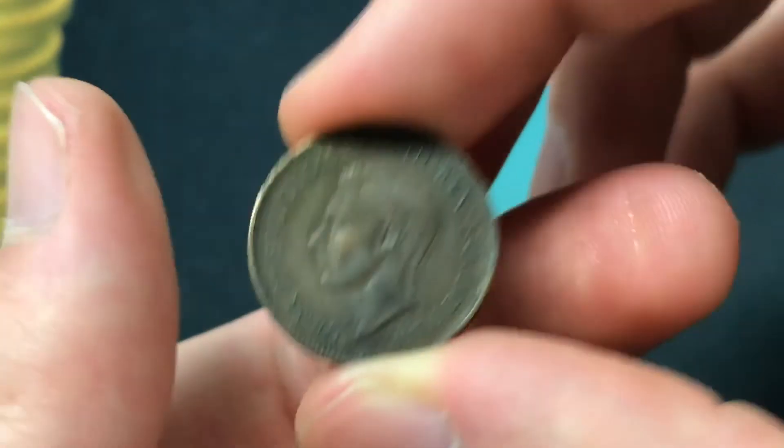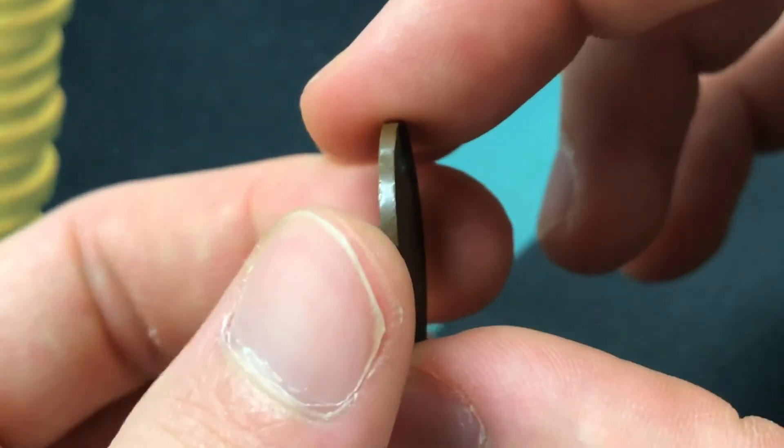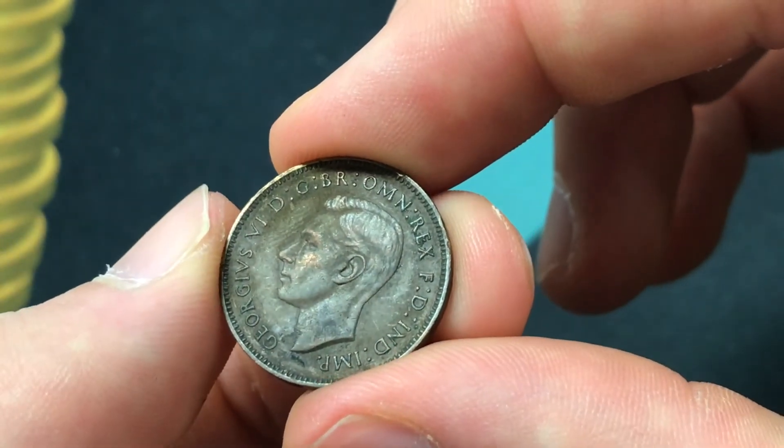This coin has a weight of 2.83 grams, a diameter of 20 millimeters across, a thickness of 1.38 millimeters, and was demonetized at the end of 1960.